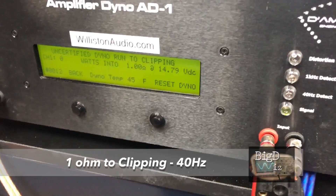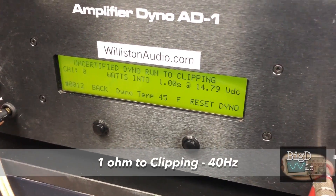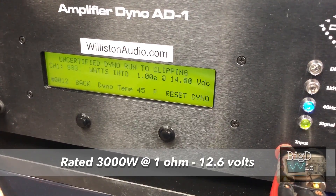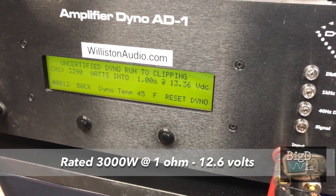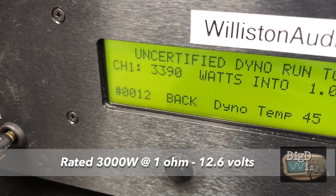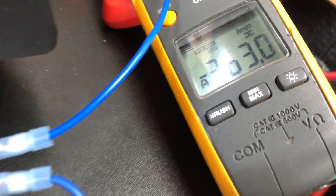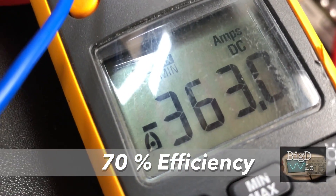SoundDigital 3K Evo — we're going to try uncertified 40 Hertz up to clipping. We got 3390 watts at 13.3 volts and 363 amps of current.